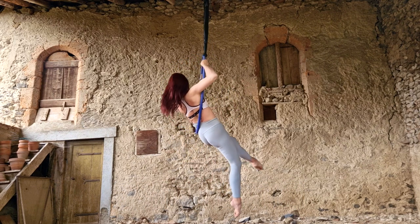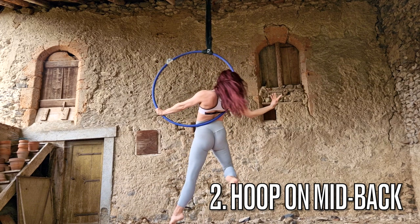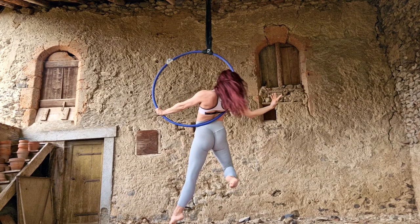My second pro tip is to keep the hoop on your mid back. If the hoop is too high on your shoulder blades, it's going to be much harder to get your legs up into the gazelle. So really think mid back, the bottom of the hoop.